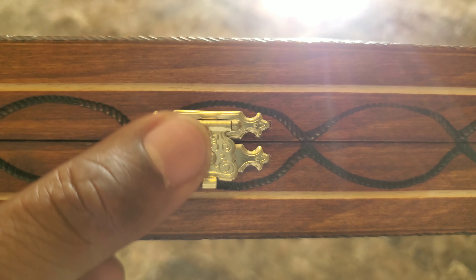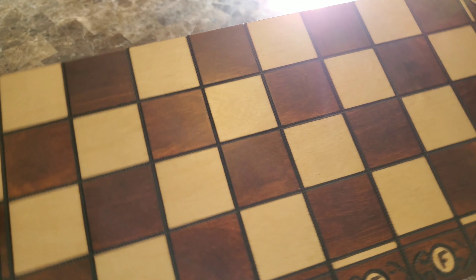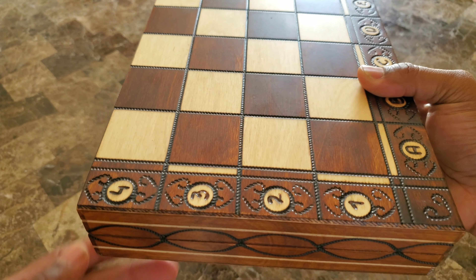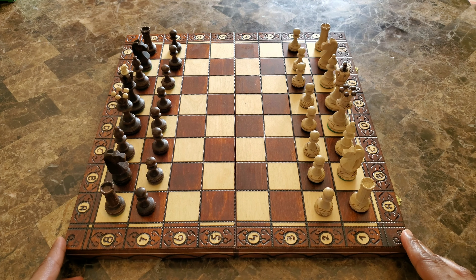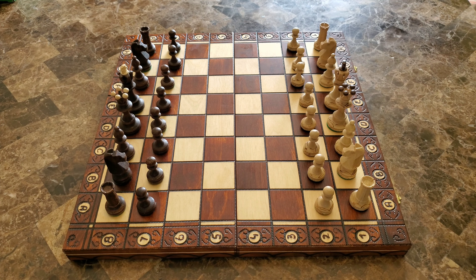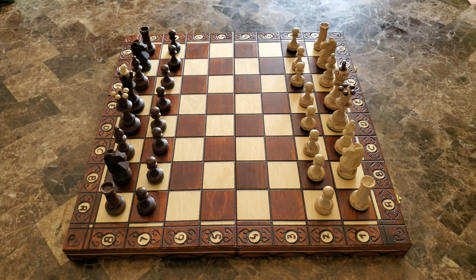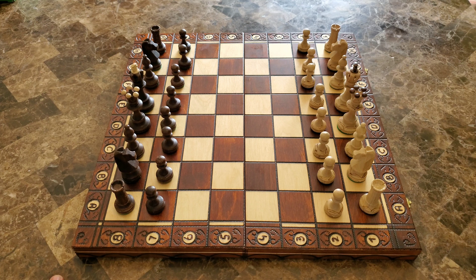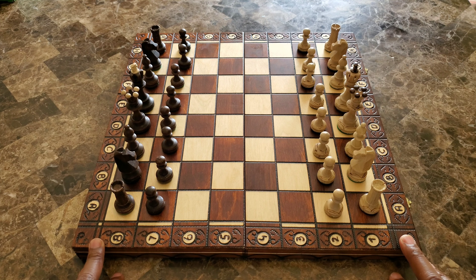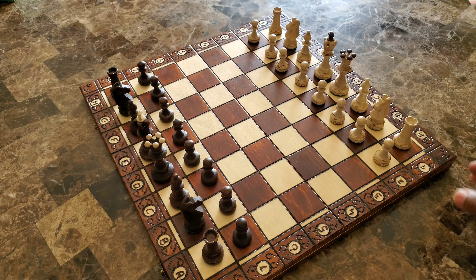I even paid attention to the little designs on this board — really nice chess board, really nice. For beginners and professionals alike, this is how the board looks all set up. This board is game ready to be played. It just makes the game more interesting when you have all these details. I mean, they really overly designed it — no, I won't say that, because I like these designs. It makes it so unique and it makes it stand out.